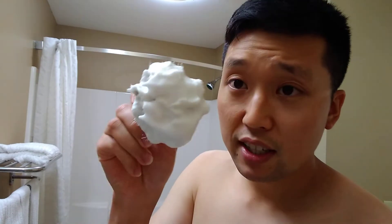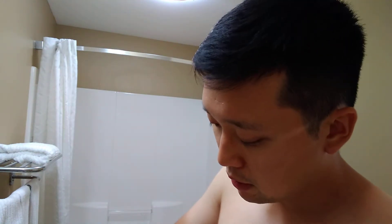The lather is looking a bit more airy than I'd like. There are some big bubbles in there, but let's see how it goes. Let me wet the face and get it going.